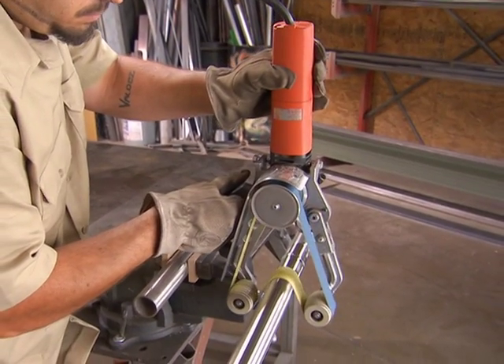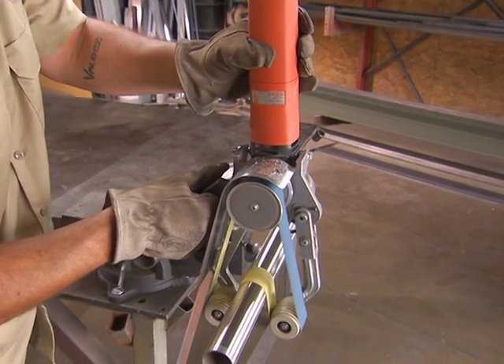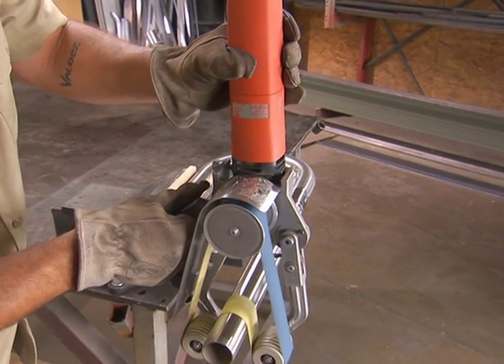The RS-1270E, or pipe polisher, is designed to make all your pipe work easier than ever, with even better professional results.